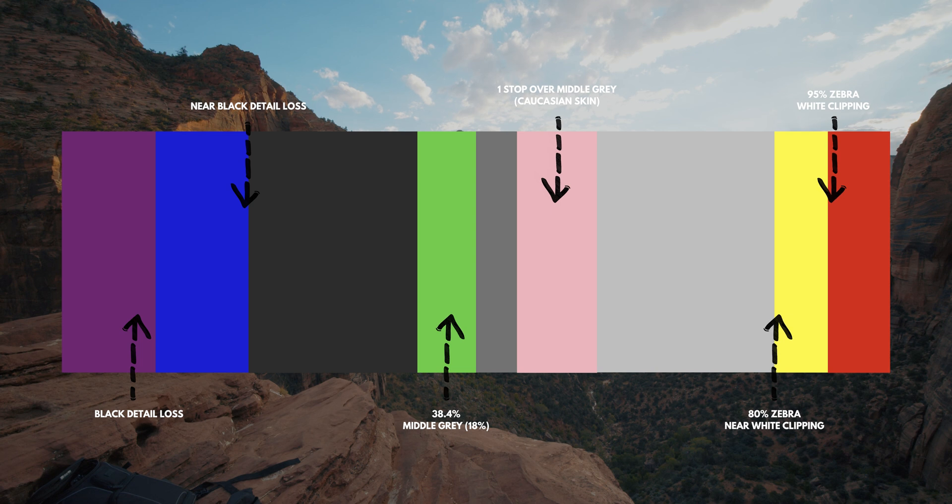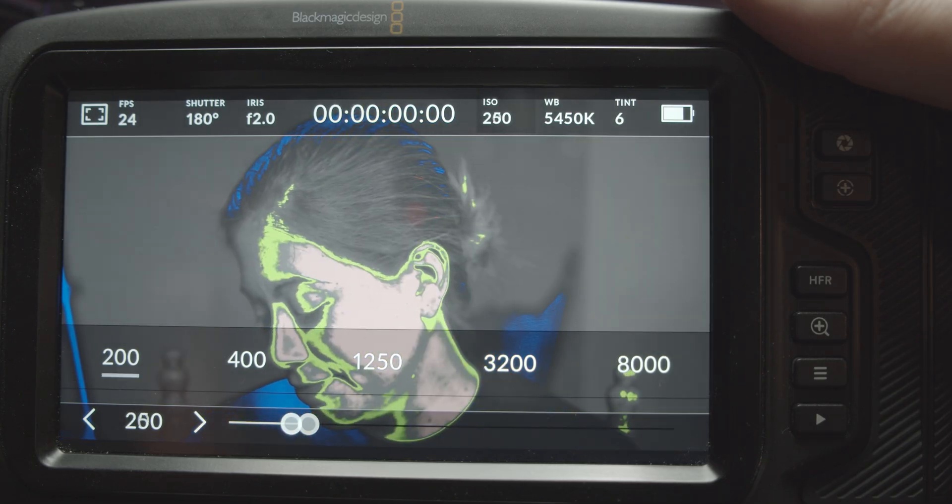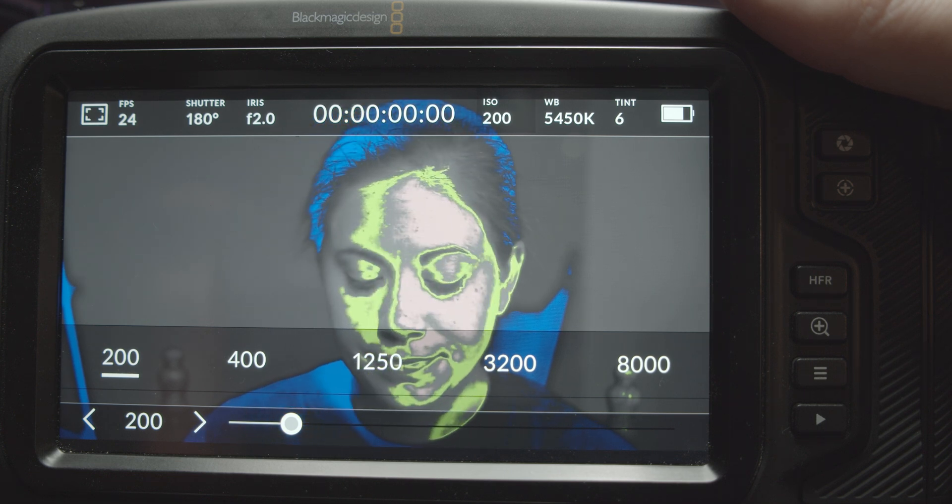In the Blackmagic user manual, they explain which exposure levels are ideal for skin tones. They say that pink represents optimum exposure for Caucasian skin tones, while green is a great match for darker skin tones. By monitoring the pink or green false color when recording people, you can maintain consistent exposure for their skin tones.